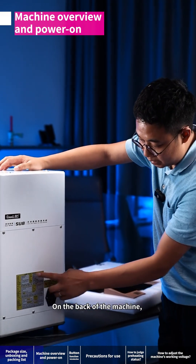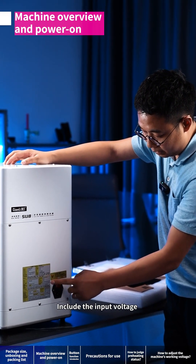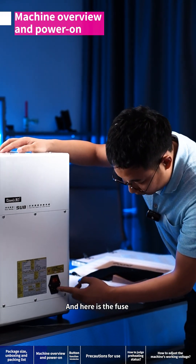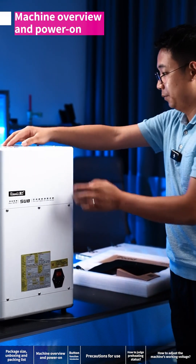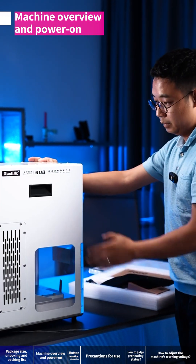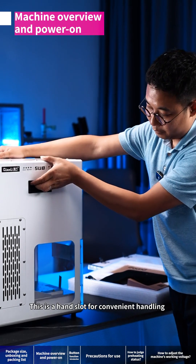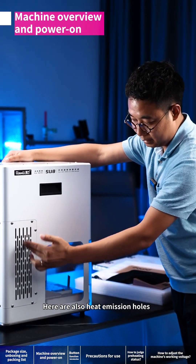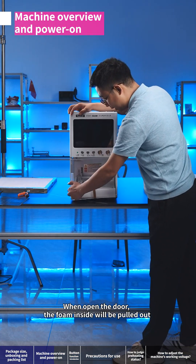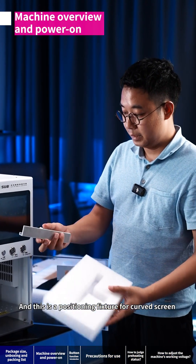On the back of the machine there are the machine's parameters, including the input voltage. Here is the power switch and here is the fuse. There is also a hand slot for convenient handling, along with additional heat emission holes. When you open the door, the foam inside can be pulled out — this is a positioning fixture for a curved screen.